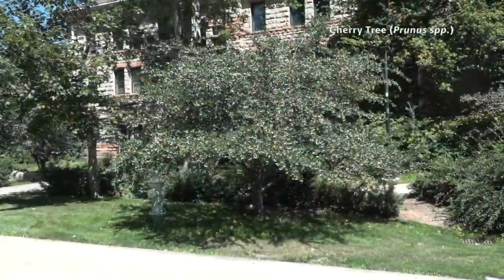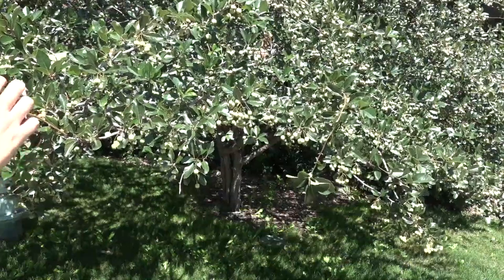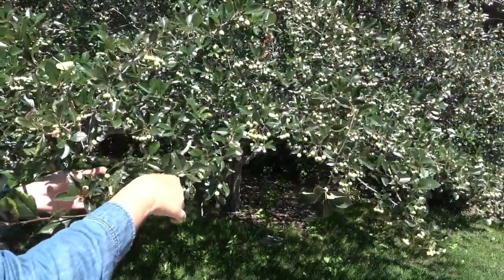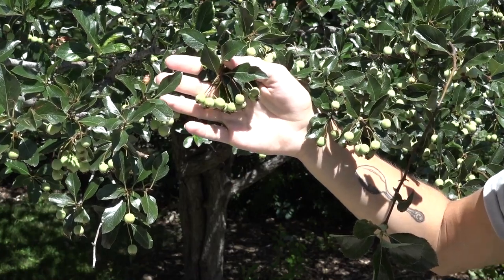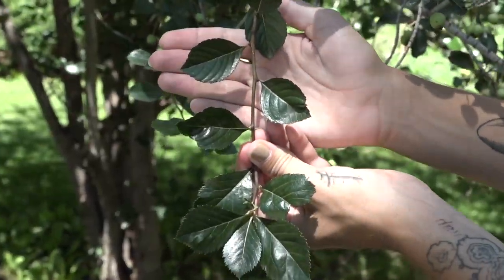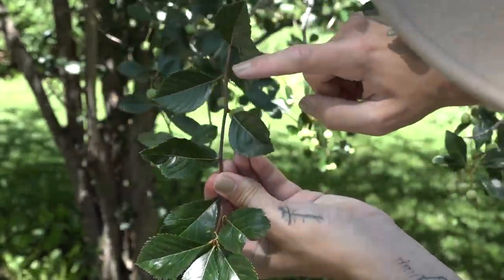There are many species of cherries on campus from the Prunus genus. To identify them, you can look at some of these characteristics. In spring, look for their beautiful clustered flowers. And in summer, when they are fruiting, you will notice cherries. Ornamental cherries, however, do not produce fruits, so pay attention to some of the other characteristics. Their leaves are toothed and most cherries have their leaves arranged alternately.